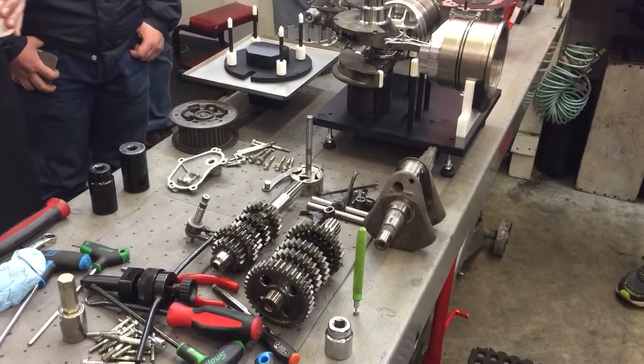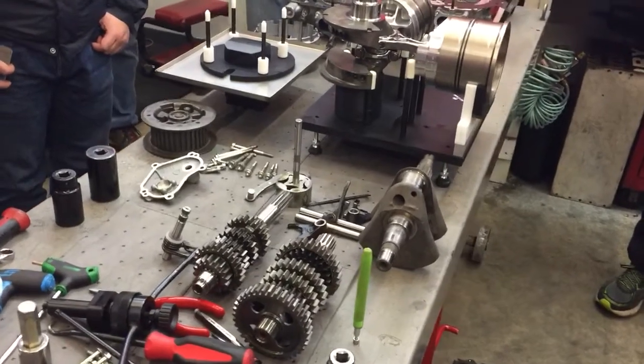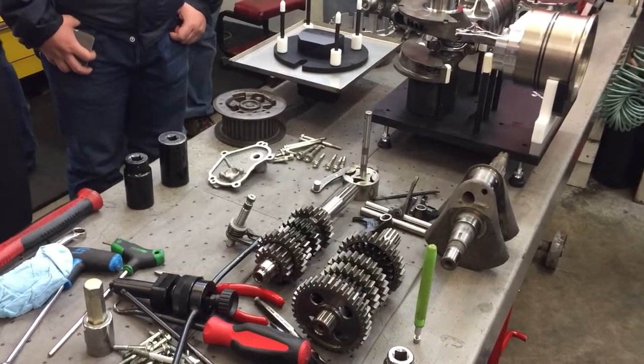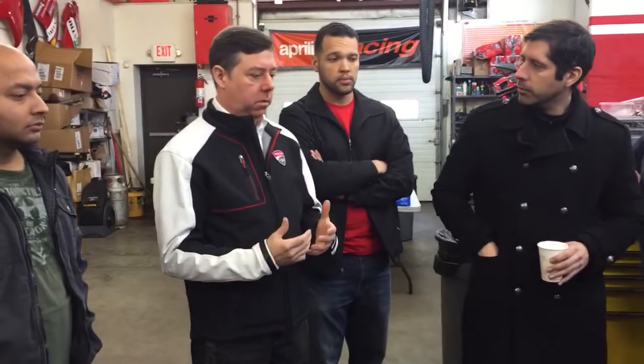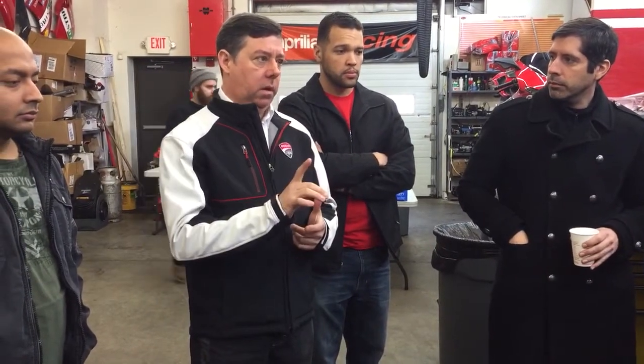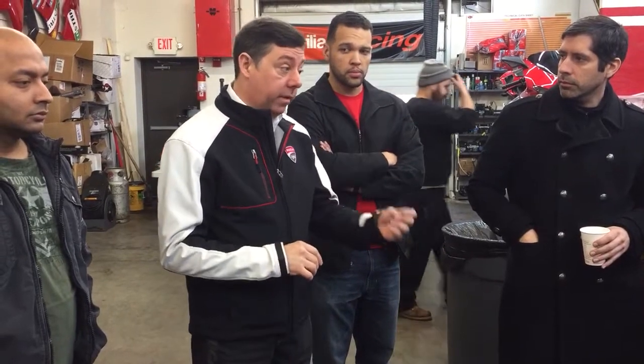It's 62-point-something millimeters — roughly half. In other motors, you need a very long connecting rod so that the piston dwells at top dead center to get full cylinder filling. With our desmodromic system, the way we accelerate the valve in the opening, it opens very, very fast.